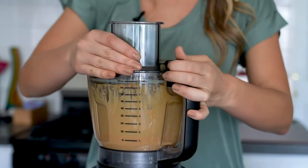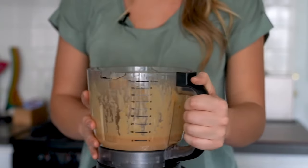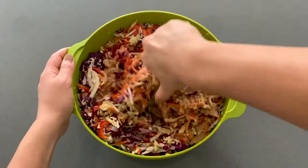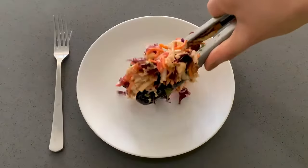Once complete, simply remove the lid by clicking the release button and rotating counterclockwise. Once the chopping blade is safely removed, you can pour these ingredients into a separate bowl. Pour the dressing over the slaw and toss to mix. For added flavor, sprinkle with peanuts, cilantro, and green onion. Then serve and enjoy.